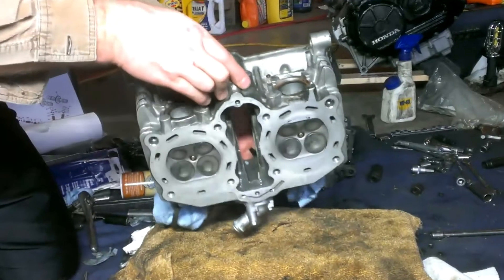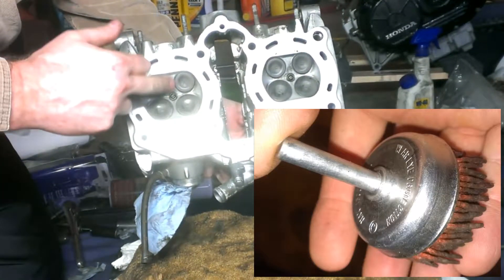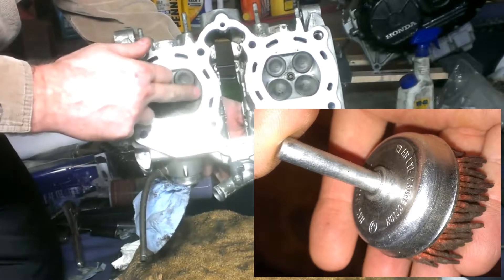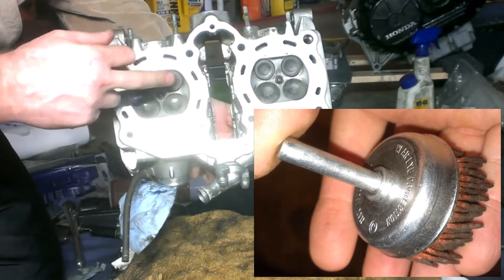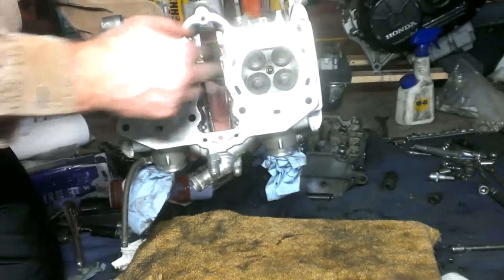After using the gasket cleaner and brake cleaner, my final step was to use a nylon brush in my drill to clean the carbon off the valve area. You want to make sure that you only brush in the dished area so that you don't scratch any of the flat surface — the nylon bristles will scratch that flat area.